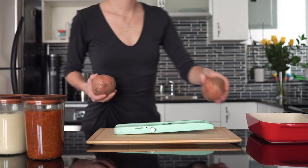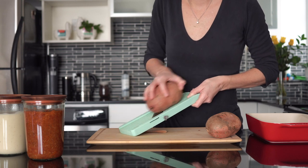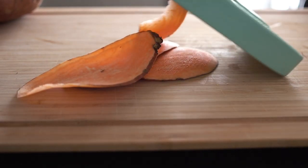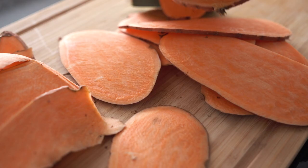All you have to do is preheat your oven to 350 degrees Fahrenheit, then take washed sweet potatoes — I like the very thick, elongated kind. It's easier to slice them with a mandolin. If you don't have a mandolin, you can also use a sharp knife, but it's going to be much more difficult to get evenly and consistently thinly sliced sweet potato.